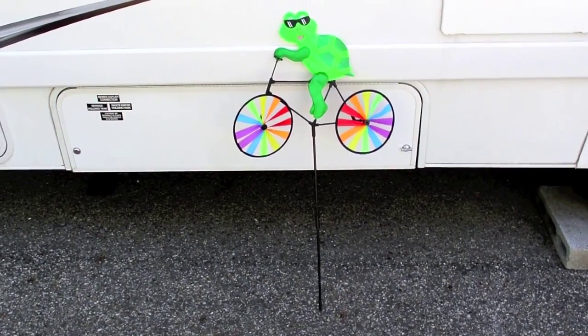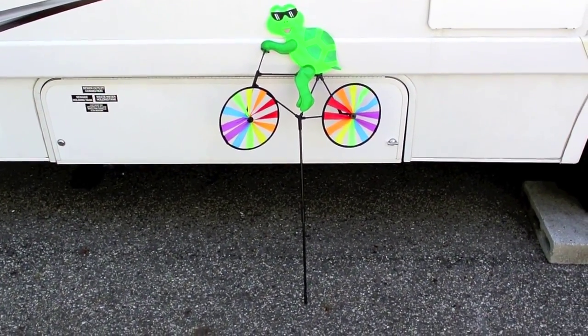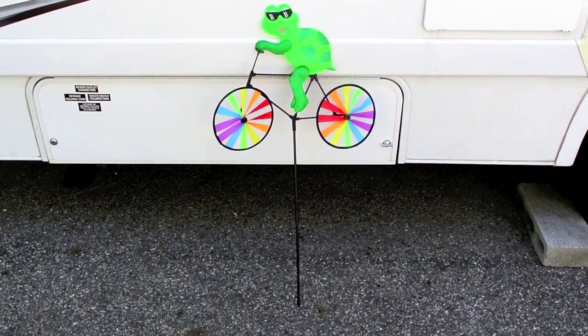This is kind of a fun project. I don't know what you call these things — we call them whirligigs. My wife likes to put them around the campsite because it makes it look kind of cool.